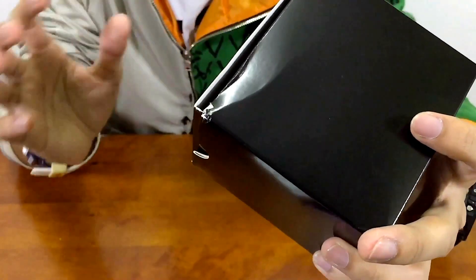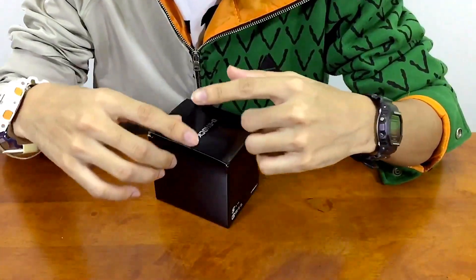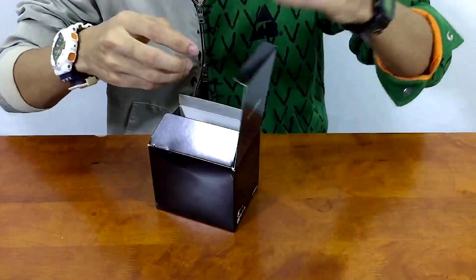Look at this side of the box - it's almost damaged even though it's brand new. Either way, let's get into today's video. What's up everyone, this is G-SHOCK High Fashion Channel back here with another G-SHOCK unboxing video.